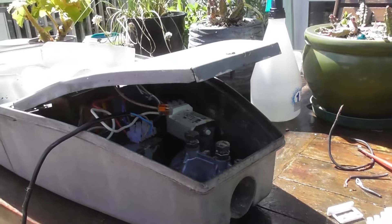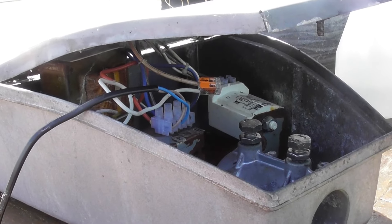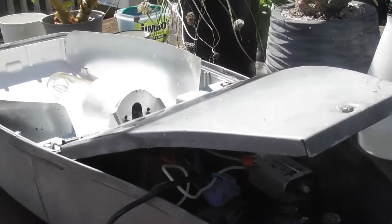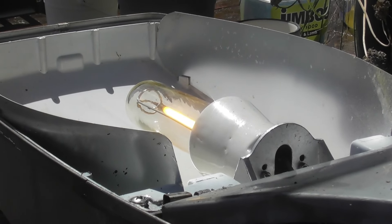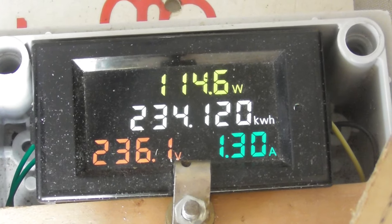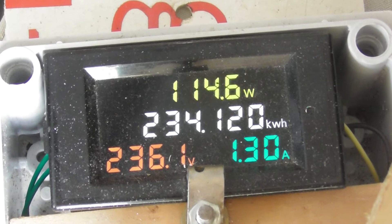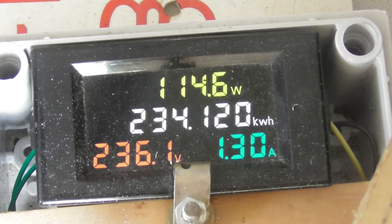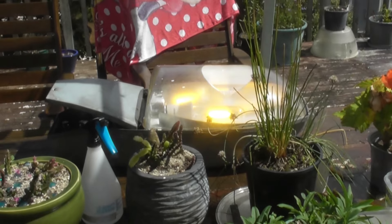I've got one ballast in. The unit is not earthed, so I won't be touching it — I need to do an insulation test on the device. The lamp is glowing, which is very pleasing. It must be a 100-watt ballast, because the lamp is doing 114.6 watts at 1.3 amperes — that low power factor.